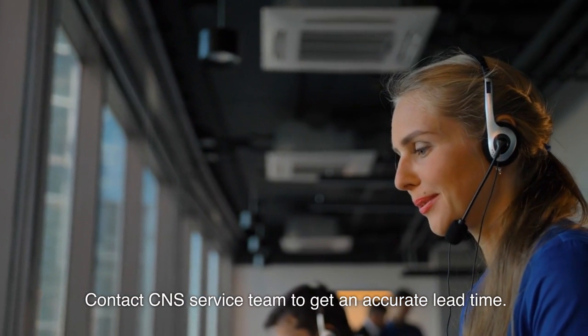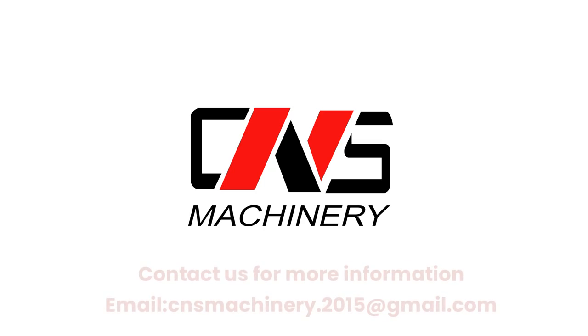Contact us for more information. Email: cnsmachinery.2015@gmail.com.